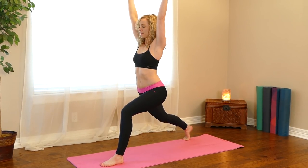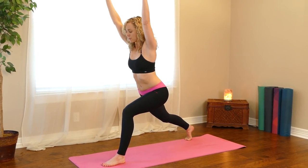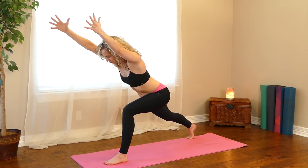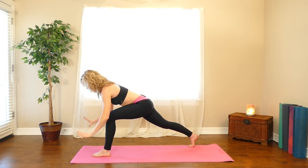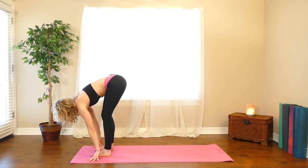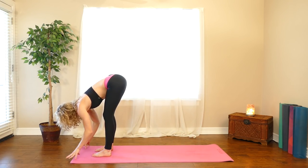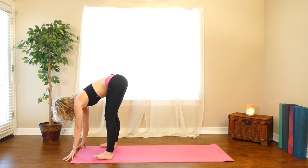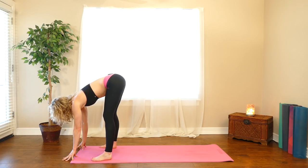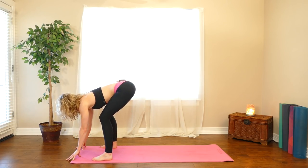Reach your arms up over your head, then lean your whole body forward, reach your arms forward, be strong in your legs. Take your hands down to the floor, step your right foot forward — forward fold. From here, walk your feet out about as wide as your mat, turn your toes slightly out. Bend your knees, connect your belly to your thighs.